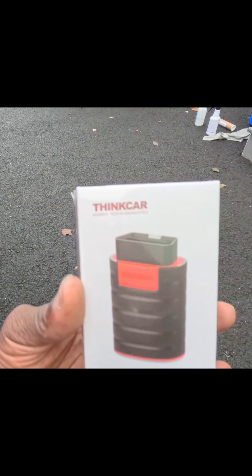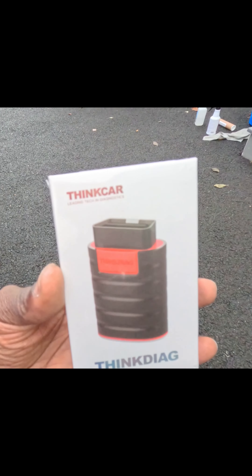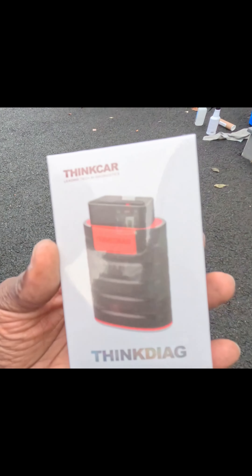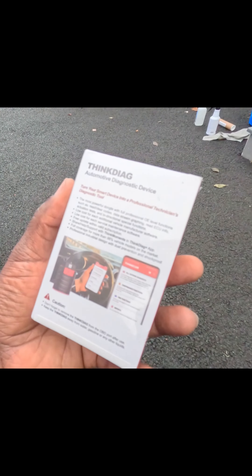So they contacted me and they sent me this little OBD2 reader to help you diagnose the most common stuff on your car. Here it is - it's by ThinkCar. With this you can read and write codes. I can't remember the price but I will put it down in the description below. The first thing we're going to do is download the app and I'll walk you through some of the stuff.